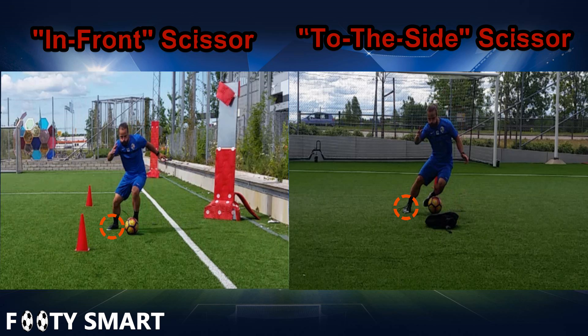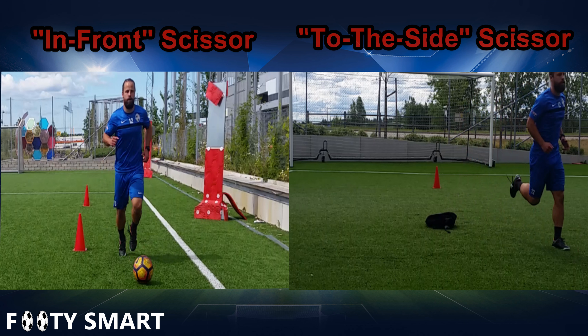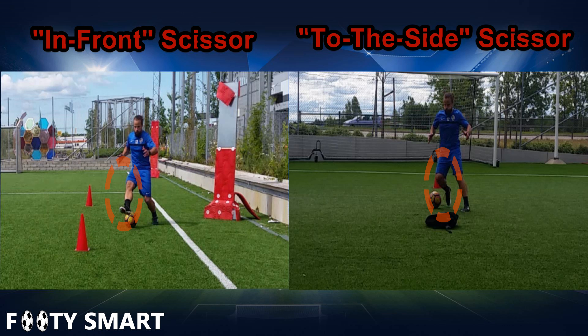As you see on the scissor on the left, our plant foot is landing behind the ball, which allows us to easily explode forward. Whereas on the scissor on the right, our plant foot is landing wider and closer to even with the ball, which allows us to explode outside easier. Here we can see the difference in what we do with our scissoring leg — the leg that goes around the ball. On the scissor on the left, our leg is extended or more straight when it goes around the ball. Whereas on the scissor on the right, we're picking up our hip and our knee is a little bit more bent, allowing us to land wider.